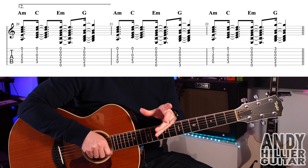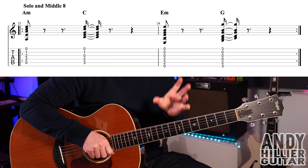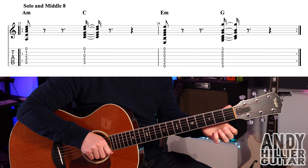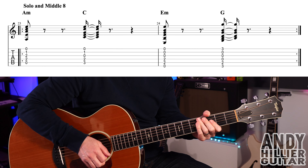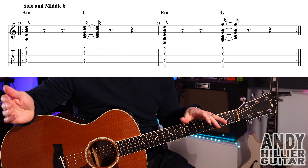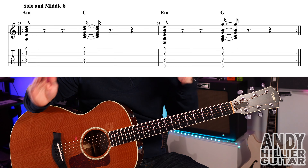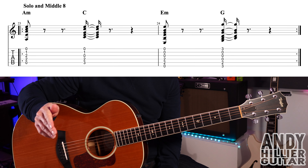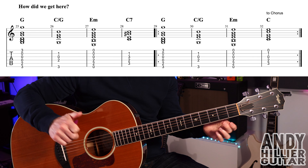The solo or middle eight section just keeps repeating the same chords — A minor, C, E minor, G — but the speed is different, similar to bridge two. That keeps repeating until we get to the bit where they sing 'how did we get here,' which is slightly different.